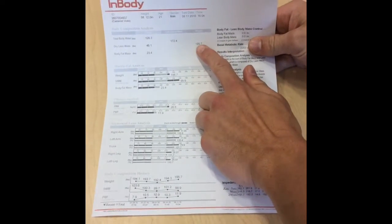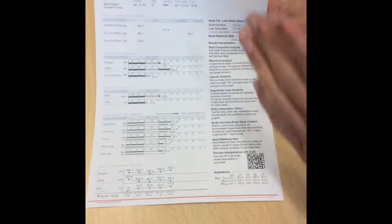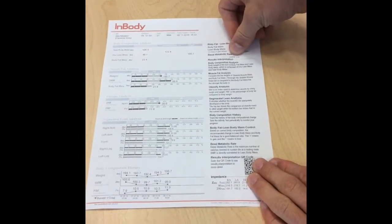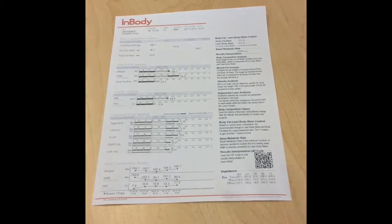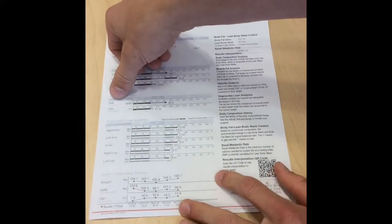What it will do is actually show your overall weight, it will break down how much lean muscle mass your body has out of your overall weight, it will break down your dry lean mass and how much water you have. Over here it will actually show your basal metabolic rate, which is your metabolism in a 24-hour period — what your body burns alone, not doing anything, in a 24-hour span.